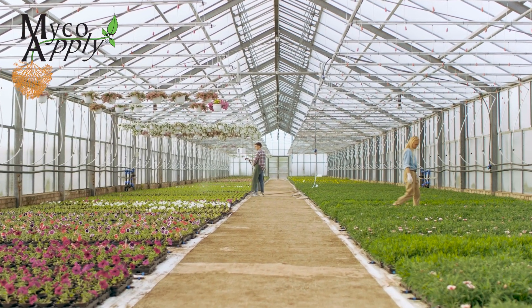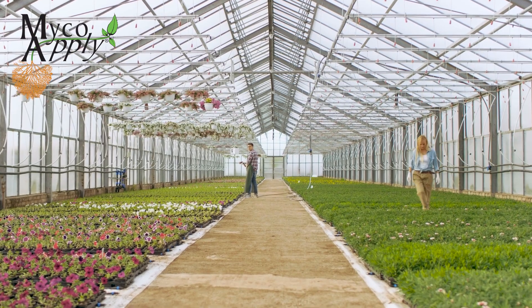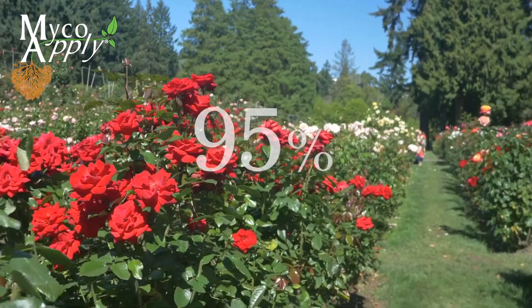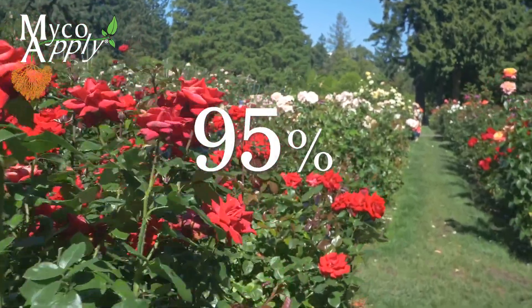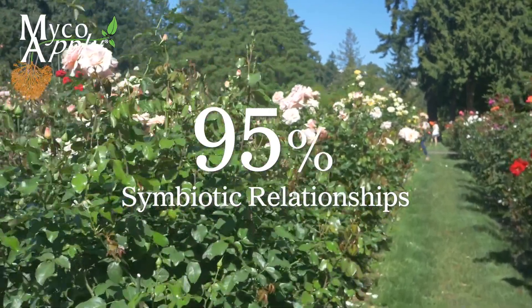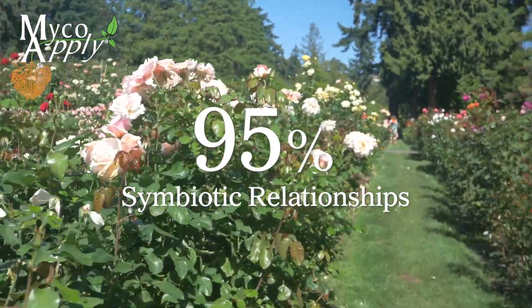MycoApply Ultrafine EndoEcto is ideal for use in horticulture, landscaping, arbor care, and restoration. About 95 percent of the world's plant species form symbiotic relationships with at least one of Ultrafine EndoEcto's symbiotic soil fungi, which greatly increases the effective rooting area of plants.